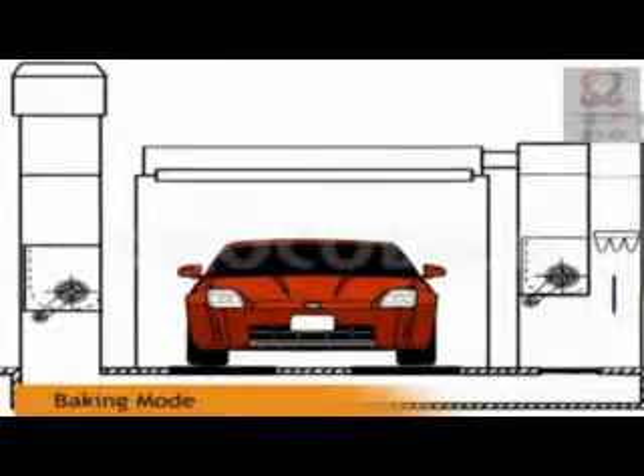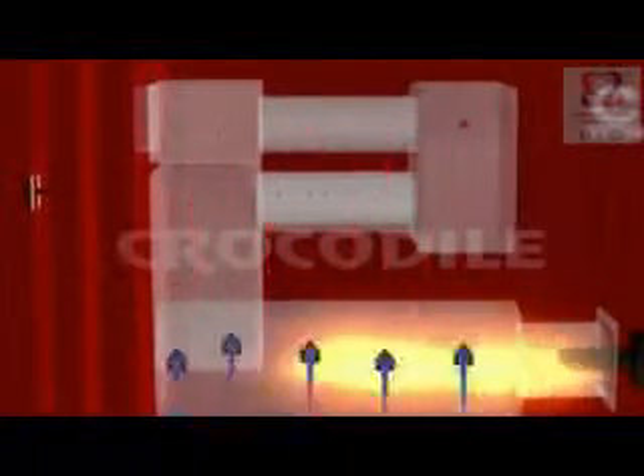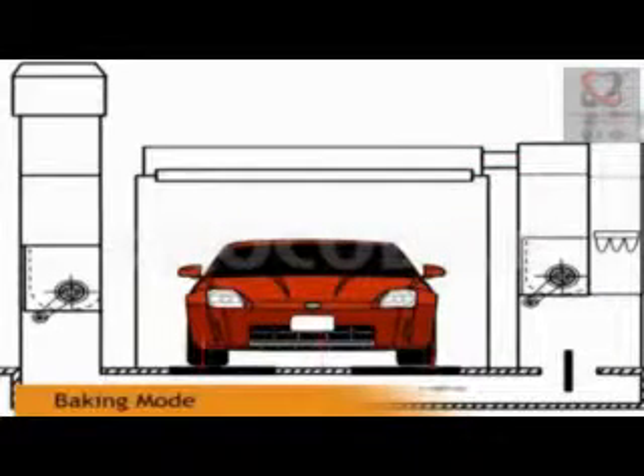Once the painting is done, the damper positions are changed and the diesel burner will be switched on. The diesel burner burns inside the heat exchanger and the air circulating in the blower unit becomes hotter. This hot air is made to circulate through the booth and the blower unit, aiding in quick drying of paint in the dust-free environment.